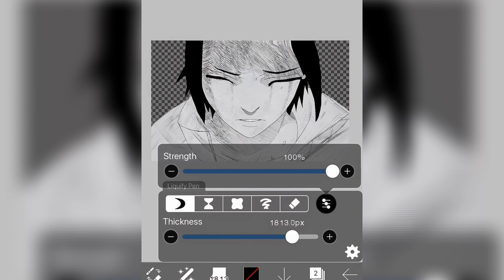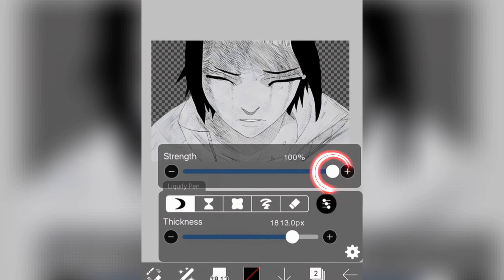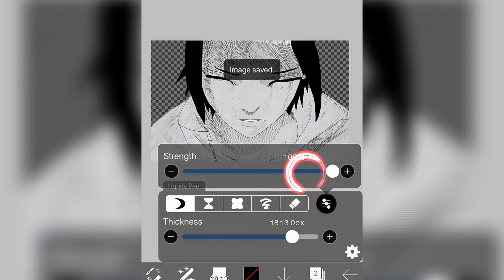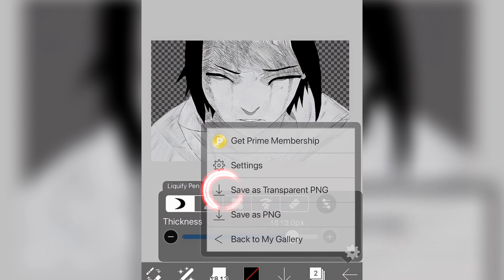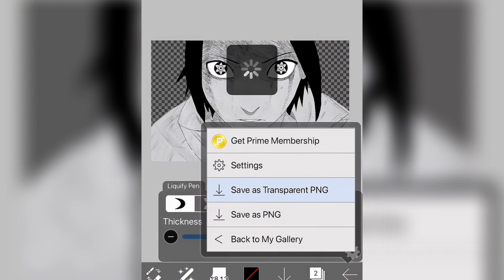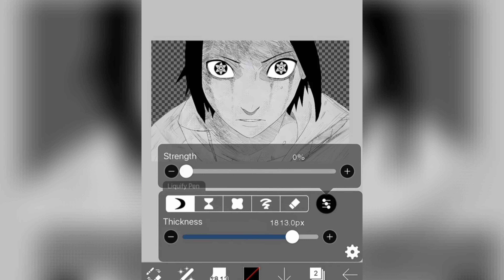I'm going to save the image every 10%. I put the strength to 100% and save it as a transparent PNG. Then 90%, save, then 80%, 70, 60, 50, 40 — all the way down to 0%. You have to save every 10%. Once everything is done, you should have a total of 11 pictures in your camera roll.